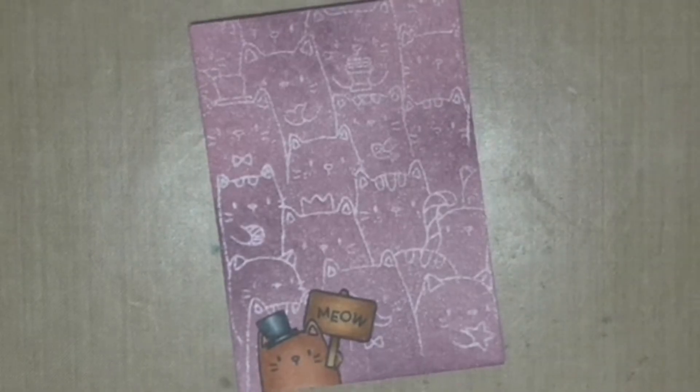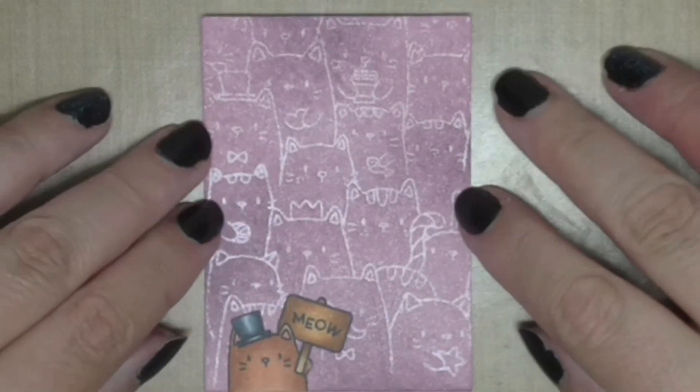I love it — it's super super dark black, like proper black, and I only have to stamp it once. I love it for all my sentiments. Look at that beautiful 'meow' and here it is all finished!